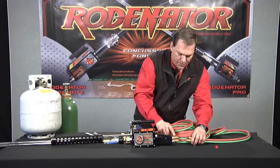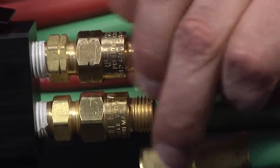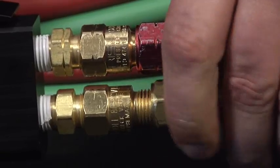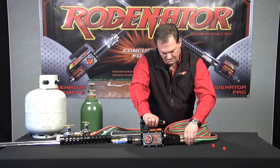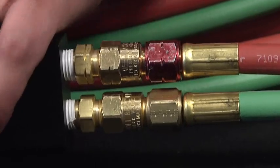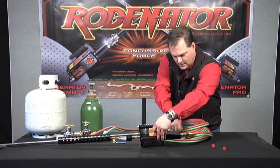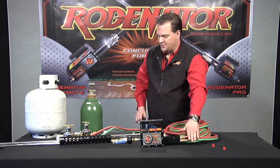The fuel is the top connection. Thread the fuel on, and then put the oxygen on. Now take the 11/16ths wrench and tighten them up. Now we've got that end of the hose attached to the Rodinator.